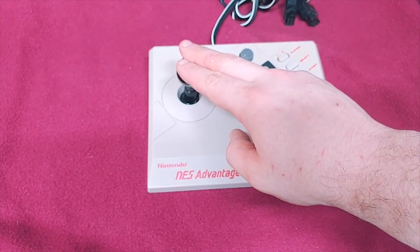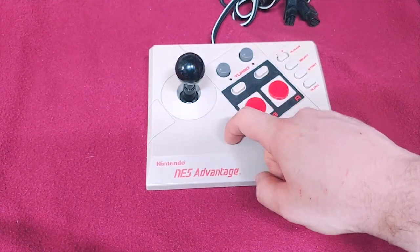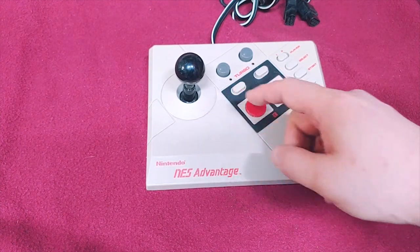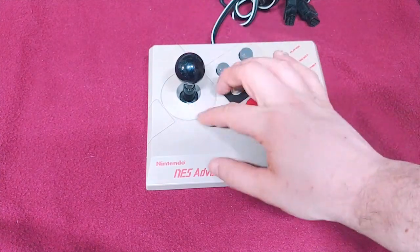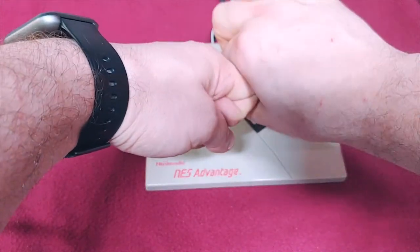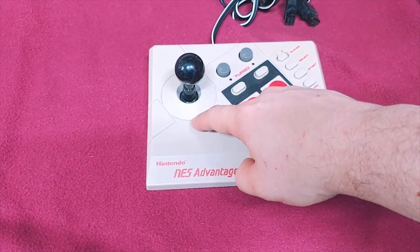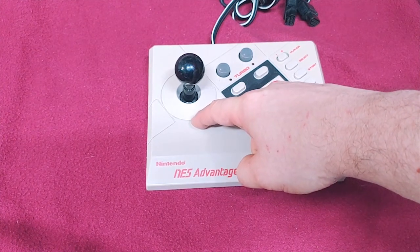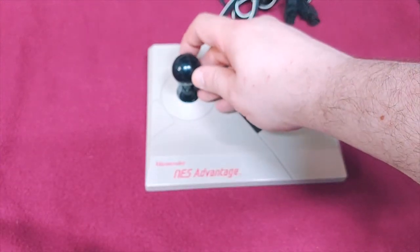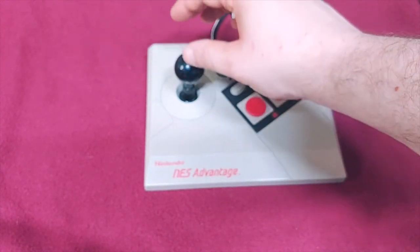This is not your classic arcade switch. It is not like the Neo Geo where you hear clicks. This is a ball-and-socket with membranes underneath it. There's a pad about the size of the outer part that rocks back and forth on top of a ball and socket. That ring contacts membrane pads, the same style as a D-pad electronically. So essentially this is just a fancy D-pad, although it does have a spring to make it return to center very well.